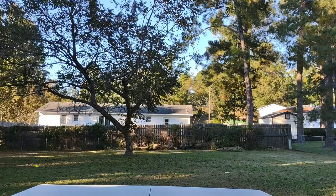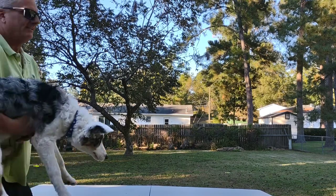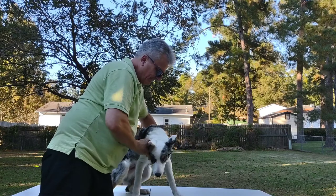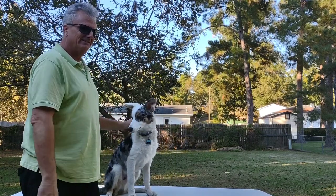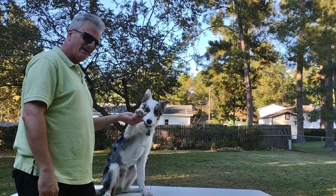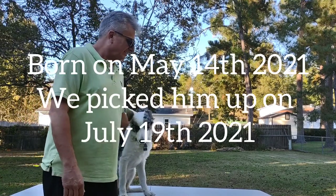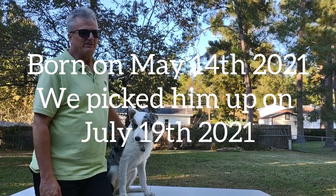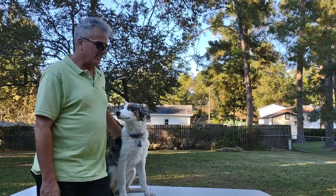Those of y'all that follow me on Facebook may know — meet Riley! Say hi Riley. We got him several months ago, about three months ago now, and he's a merle border collie.